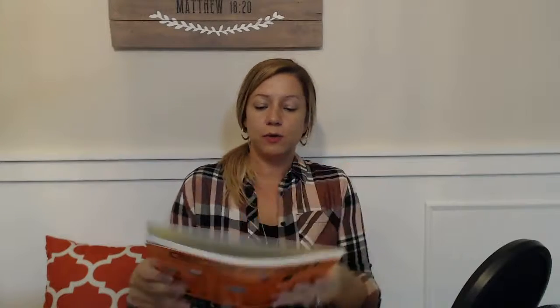Another really cool book that was in our Science from Sunlight last year that I would recommend is by DK, and it's called 'See How It's Made.' My kids love this book. It is so cool. It's kind of like the show 'How It's Made' but in a book, and us homeschool moms like books.